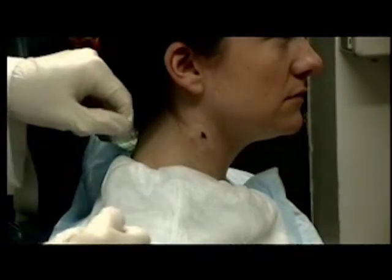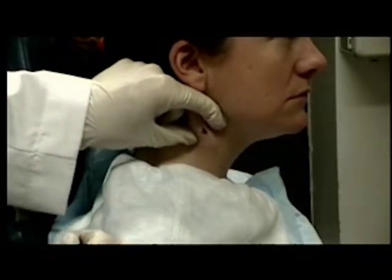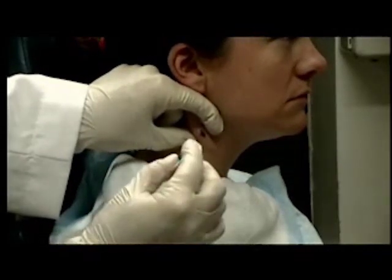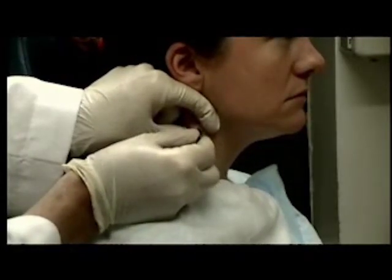Now we're going to do the Zaldala technique. Again, on the same patient, I'm going to localize the lesion between my forefinger and thumb. Then, with just the needle grasped between the forefinger and thumb of my right hand, I'm going to insert the needle into the lesion.